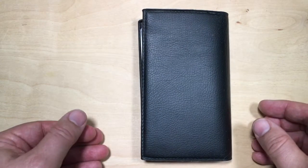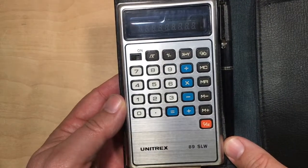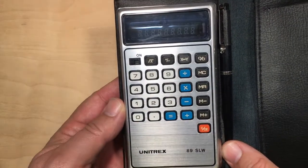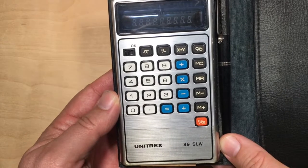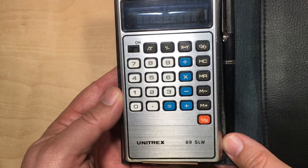Hi, it's Robin from Growing Up 80s. I've got some thrift store finds. So today I just found this — it is a Unitrex 89SLW, and I love these old calculators, probably from the 70s.